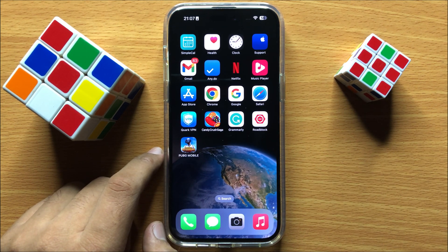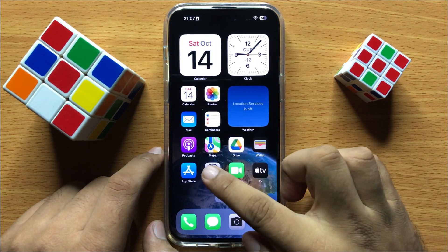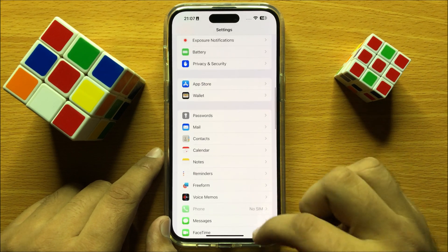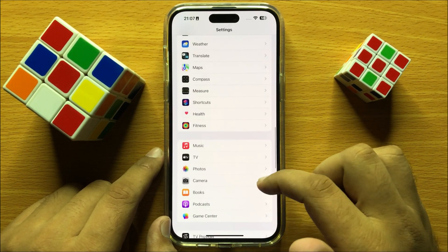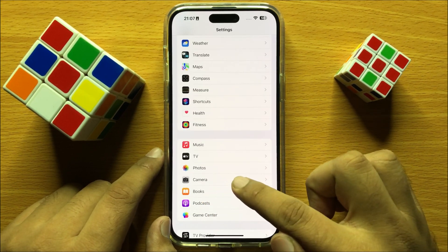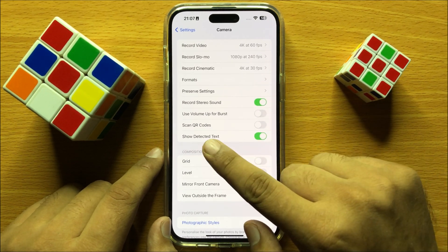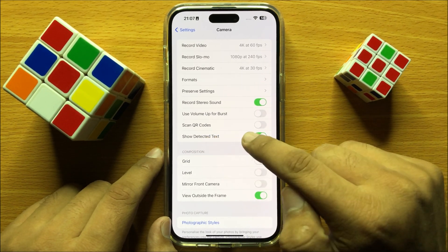To solve this problem, first of all open Settings. In Settings, scroll down and then click on Camera. Now in Camera, make sure you turn on the Scan QR Codes button.